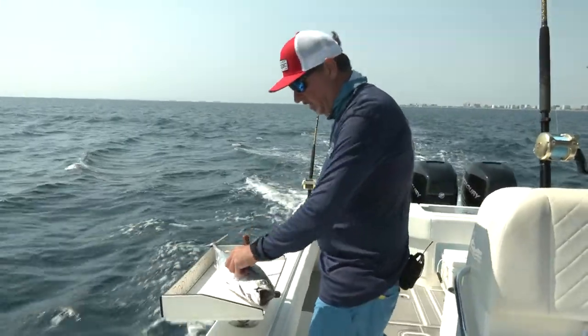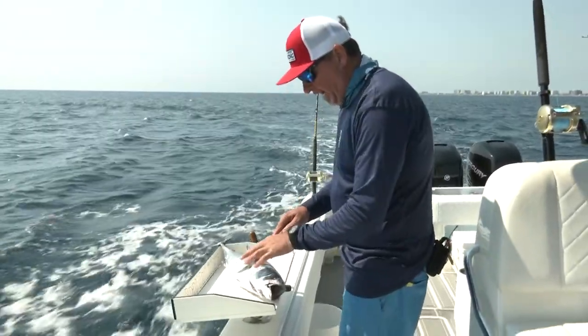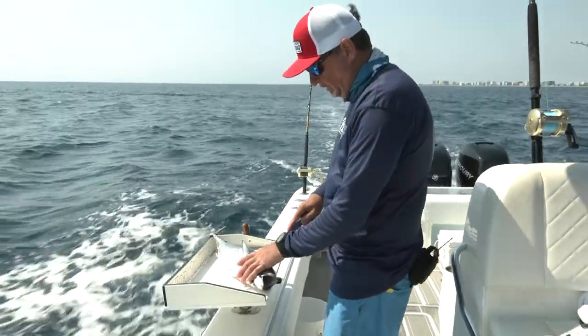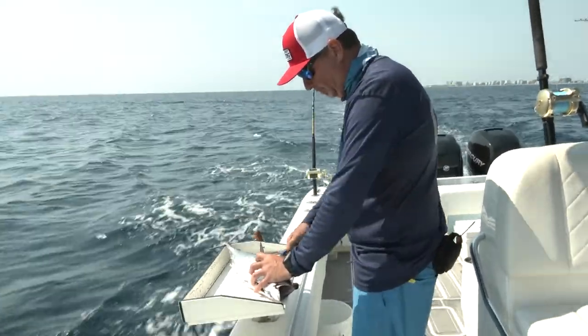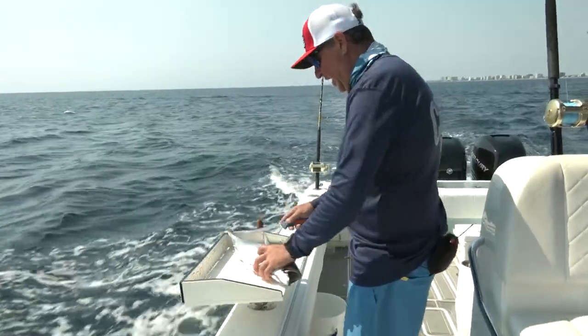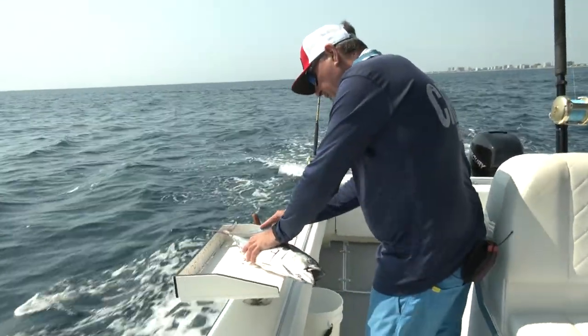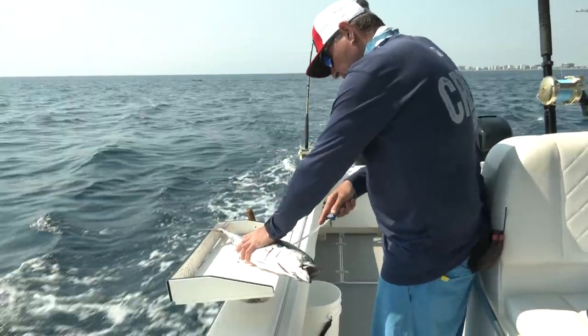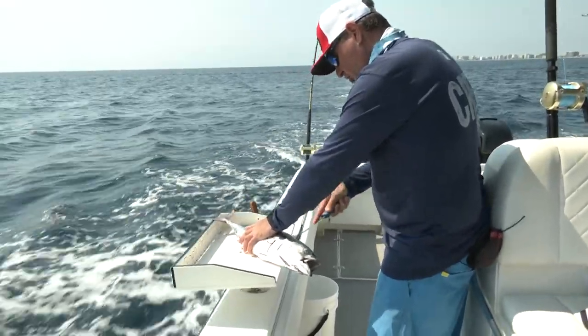Of course, you need to start with a fresh bonita. Your first cut behind the pec fin here is going to be straight, just like this. I go all the way down to the bone, and then very carefully, you want to just fillet that bonita, pretty much like you would any other fish.